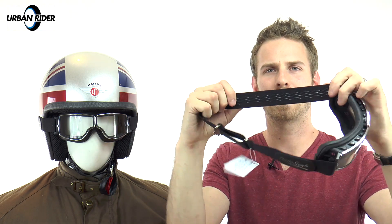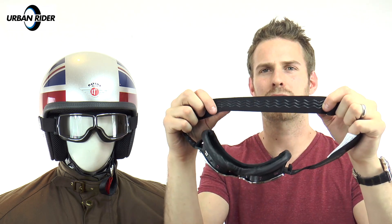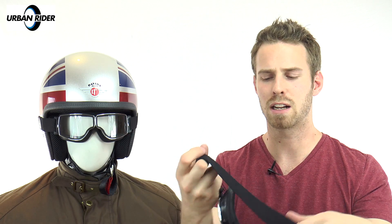Other consistent features across the range: you have a nice elastic strap with a very simple clasp mechanism for securing the fit. They're silicone-backed as well, so whether or not you have a retaining clip at the bottom of the rear of your shell, they'll stay in place either way.